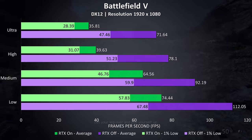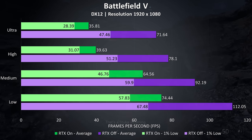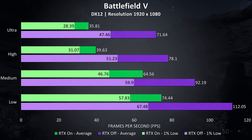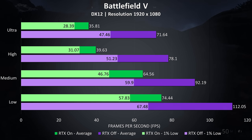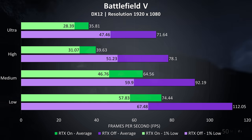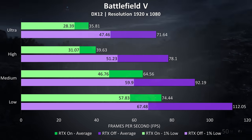Battlefield 5 was tested in campaign mode. The purple bars show the results with ray tracing disabled, while the green bars show RTX on. The RTX results weren't great at ultra and high settings, though it was usable at high. For a game like this I'd want higher frame rate though, and RTX off at high settings both looks and runs better than RTX on at low settings.